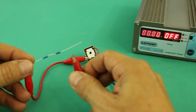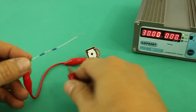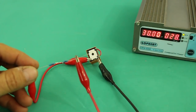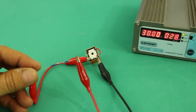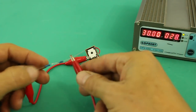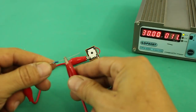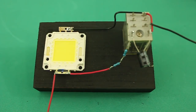So let's connect. We can see that the relay is working at 30 volts with a current of 28 milliamps. The circuit is ready.